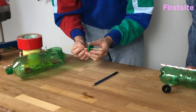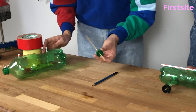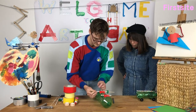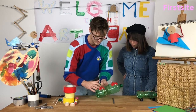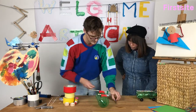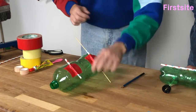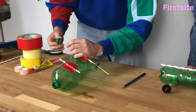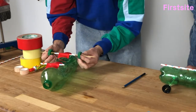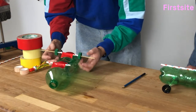Push it all the way on, inside of the lid pointing out. We'll slide it through our little paper straw on the bottom of our bottle, and then we can fit another wheel. And then through the pointy end of this skewer — and there's our back wheels.